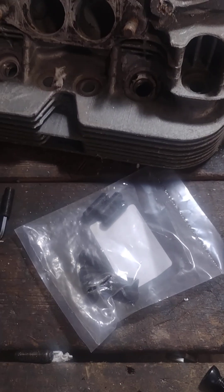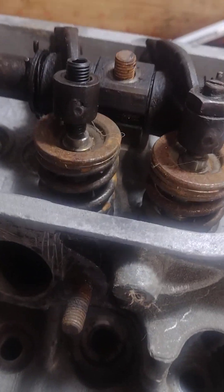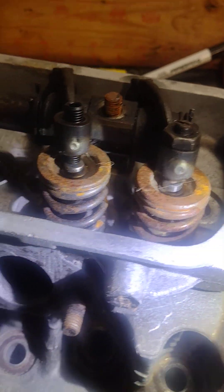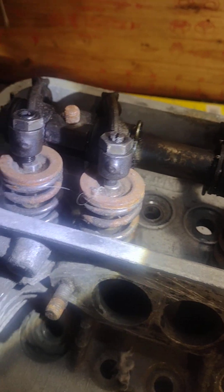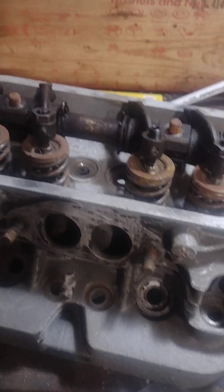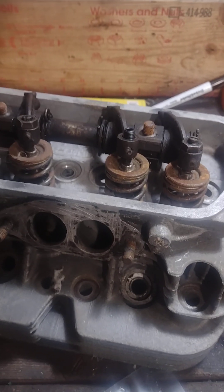So what I'm going to do is make up a set of these — grind them flat and put just a tiny bit of a taper. I was told it'll interfere with the valve keepers, but these don't get anywhere near the valve keepers. These experts apparently don't know what the hell they're talking about. And I'm going to install these in my car.